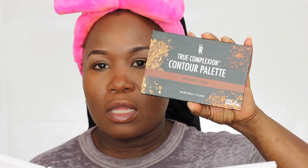I'm using my Ben Nye to contour my face. And to set my contour, I'm using this True Complexion by Black Gradients — I'm actually using the darker shade here.